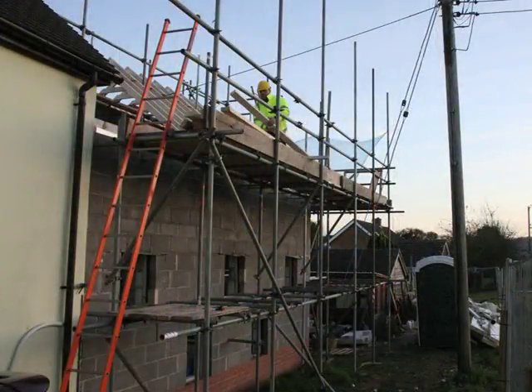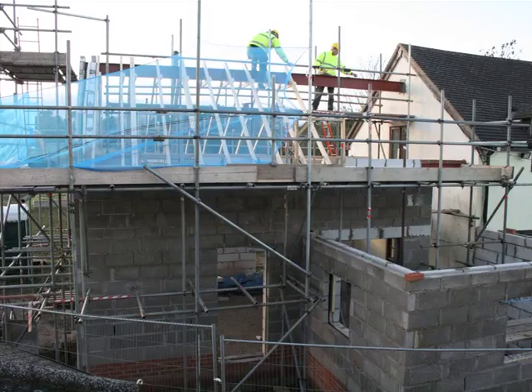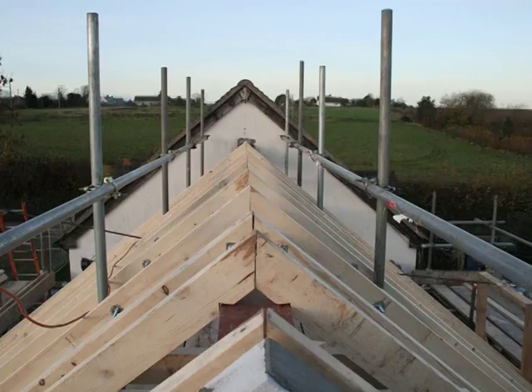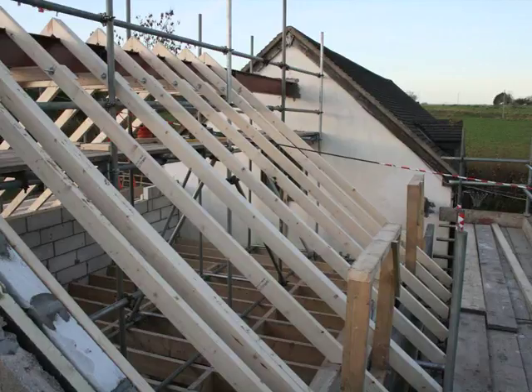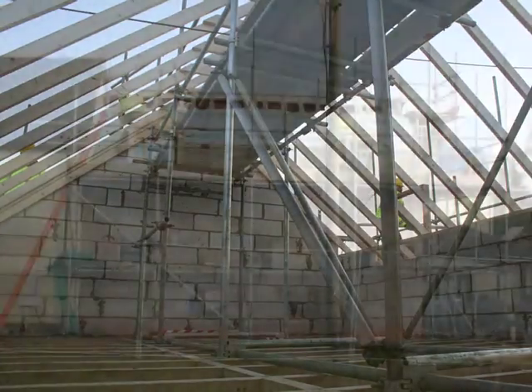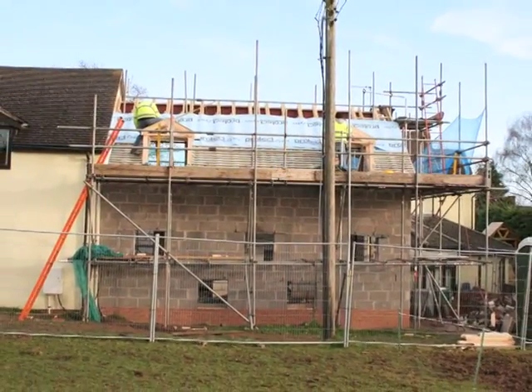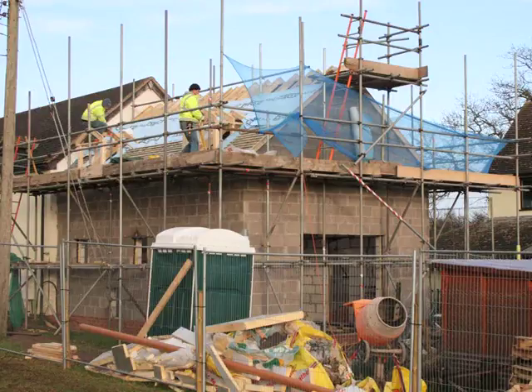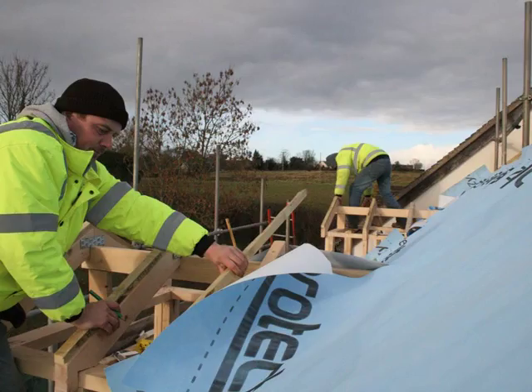Soon the scaffolding is raised again and a steel beam is fixed from one end of the old building to the end of the new building. Wooden joists are then fixed to it, showing the outline of the roof. From the inside, you can start to see what the rooms will look like. The building is really starting to take shape now and the next job is to fix a blue waterproof sheet over the joists.